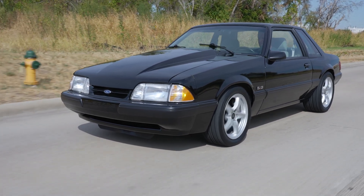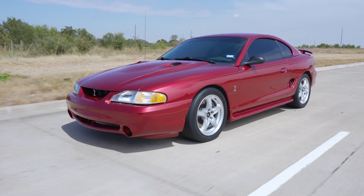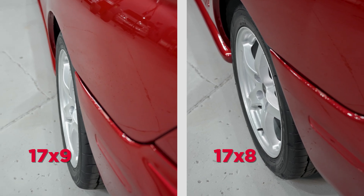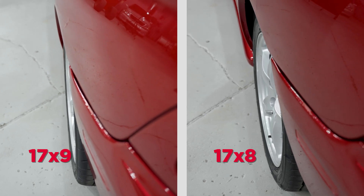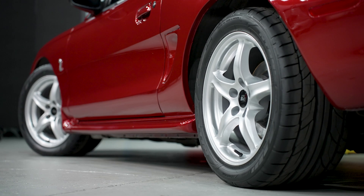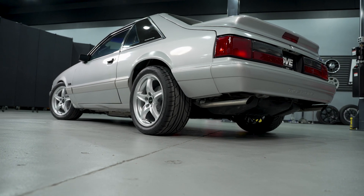Touching on a few fitment notes — we always direct you to the product page since it's much easier to update than a video. One thing to call out: if you're running a square 17 by 8 inch setup, because of the offset and backspace, when you run a 17 by 8 inch wheel on the back of an SN95, it does sink in just a little bit relative to the rear quarter panel. We just want to be transparent about that. If you run the 17 by 9 on the rear, that will bring the wheel out just a little bit toward the rear quarter panel and give it a more aggressive stance. The 17 by 8 was the factory spec for the 98 Cobras — that's just how Ford did it.